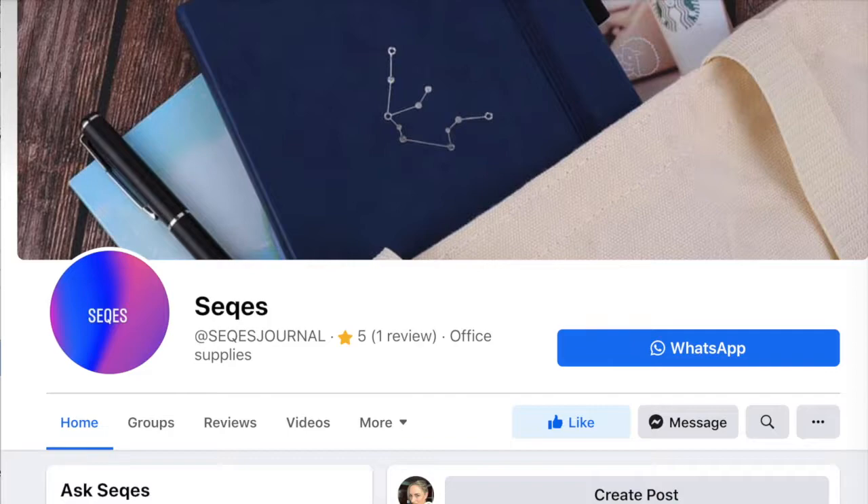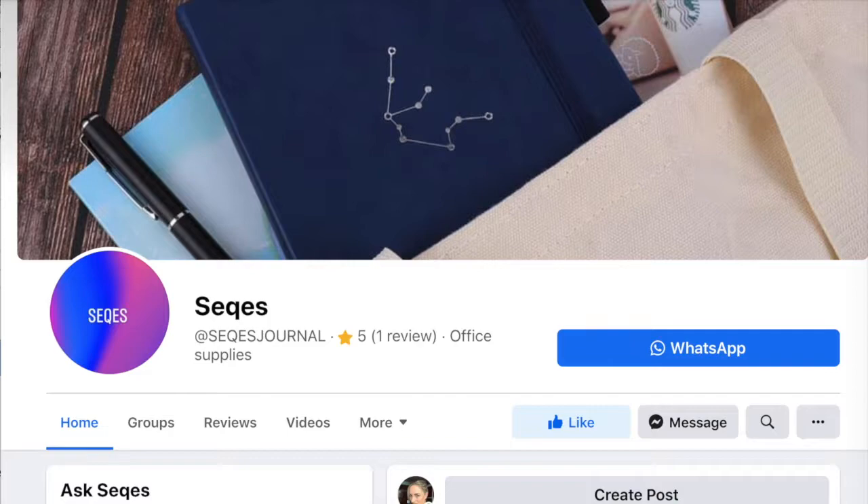The journal is available on Amazon, but is often unavailable when the company restocks. Keep an eye on the Sequest Facebook page for specials. If you want a great journal at a reasonable price and aren't as concerned about the environmental or social aspects, the Sequest Journal is the one for you.